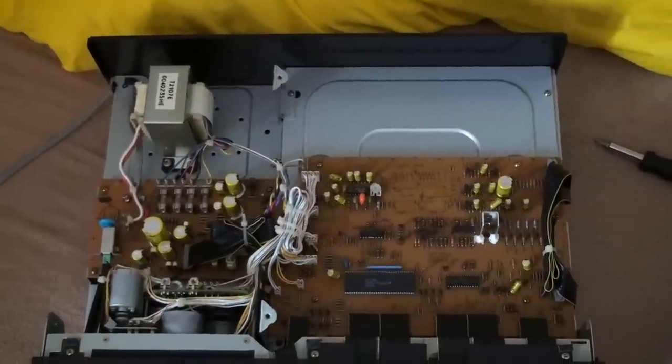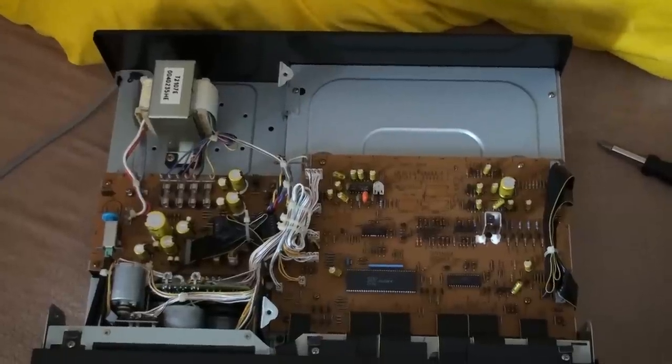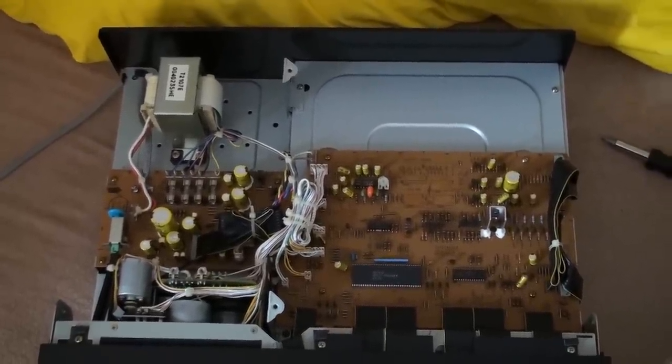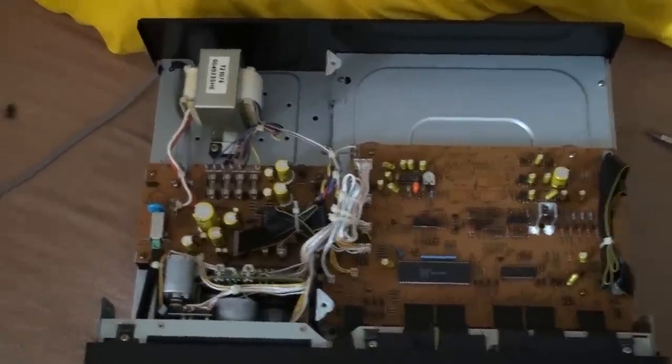That forms a nice metal box. So basically, the complete audio circuitry is shielded from the rest — from the power supply, from the mechanism, from the control circuitry. Very nice setup.